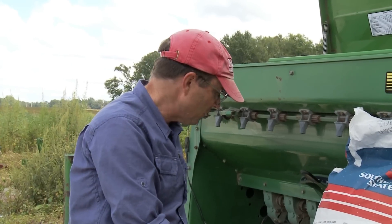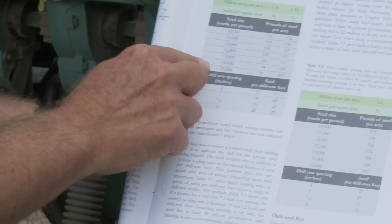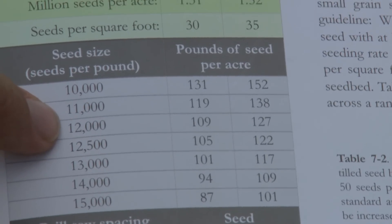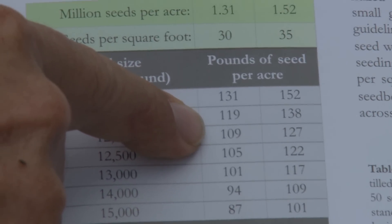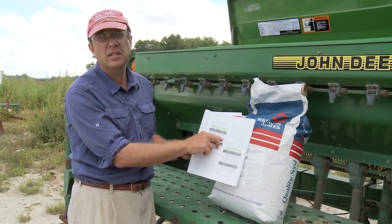If we go back to the Small Grain Production Guide to the table in the seeding rate chapter, this one had 12,000 seeds in a pound, so right here is 12,000. Looking across that row, it says we need to be planting somewhere between 109 and 127 pounds of seed to the acre.